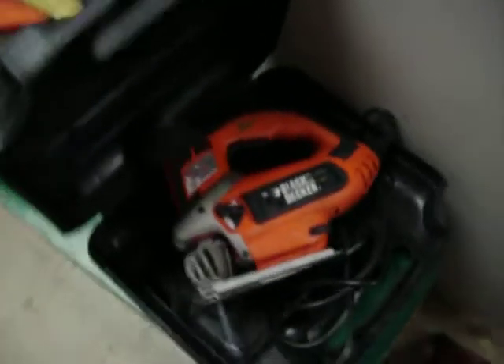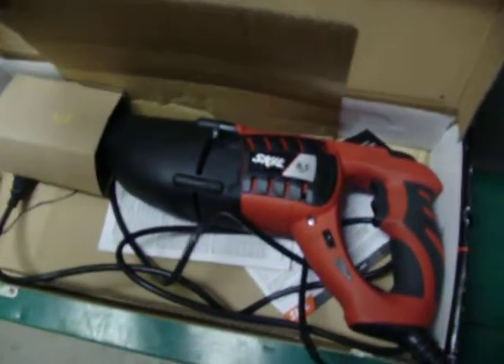Black & Decker Jigsaw, $30 — it's brand new. Skill reciprocating saw, brand new, $40.